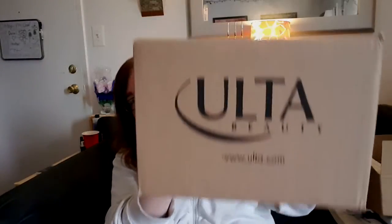Next is my box from Ulta — this one is a little bigger. I got a bunch of stuff in here.